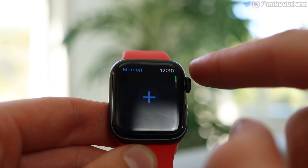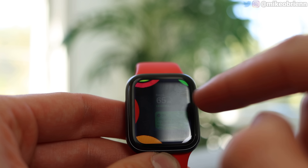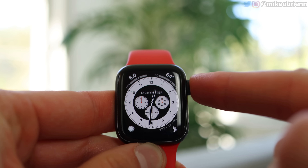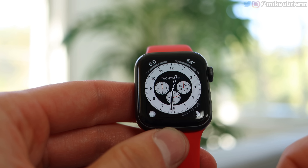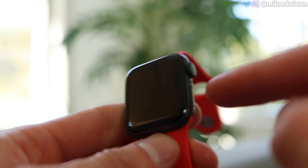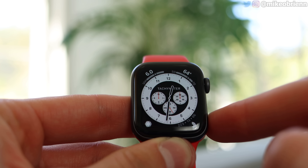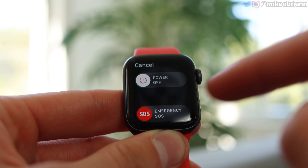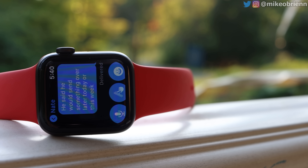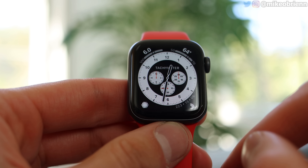Scrolling around with the digital crown and pressing it to go back — if you press the crown you go back to your app drawer, and you can see all the different apps. Pressing it again goes back to your watch face, or you can press and hold it to summon Siri. Another cool thing is if you just lift it up to your mouth and start talking, Siri does listen to you. The bottom button on the right side: if you press it once, it goes into your open apps. If you press and hold it, it goes into your power settings or emergency SOS. And if you double press it, it opens up Apple Pay. You do have a pin to type in when you first put it on, and the watch detects when it's on or off your wrist.